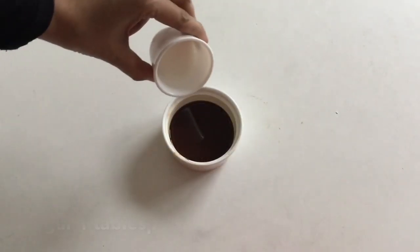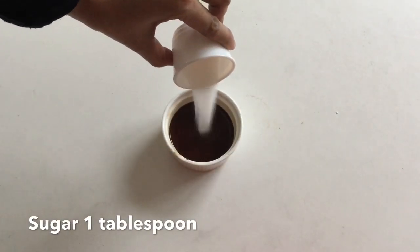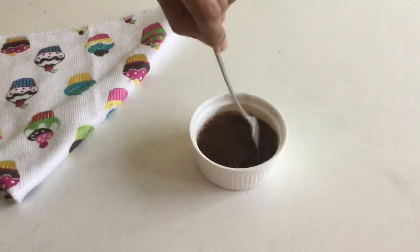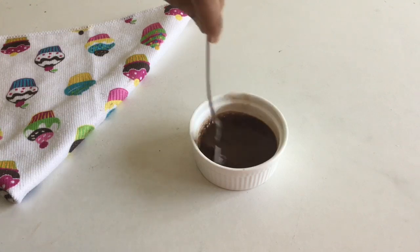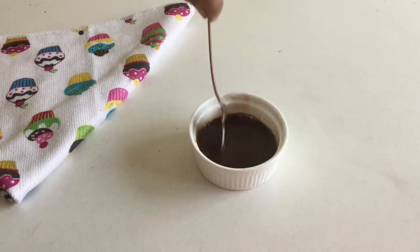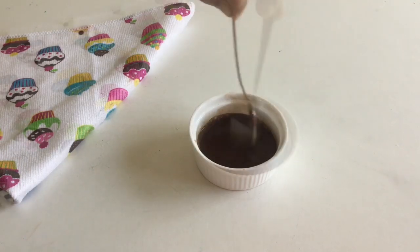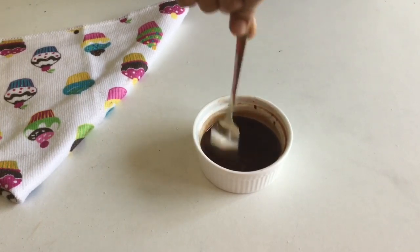I am going to add 1 tablespoon of panchisari and mix it well. I will melt the panchisari.